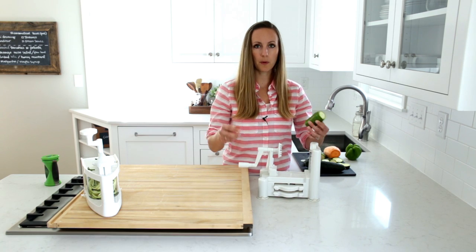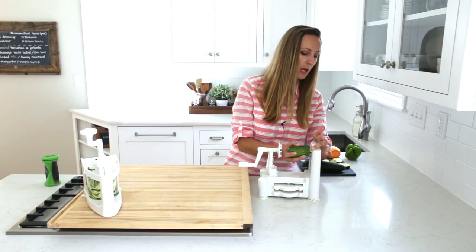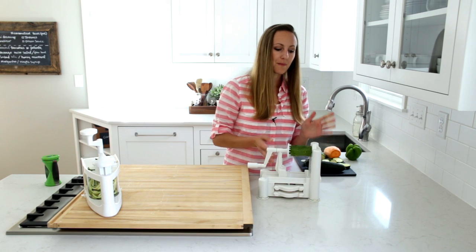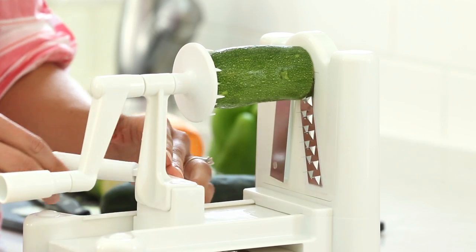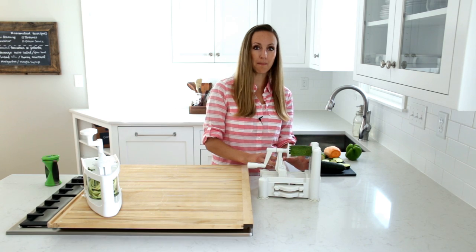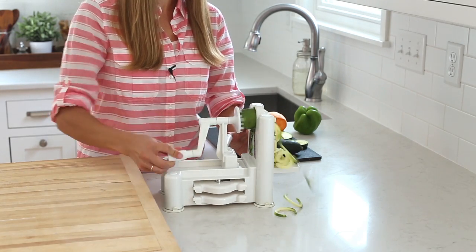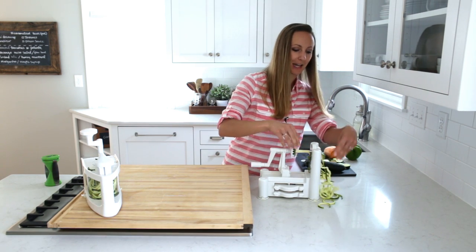This is a similar concept but going side to side. There's a little core piece here where I first secure the zucchini right in the middle, then press in these spikes to hold it in place. I don't think this is actually how you're supposed to use it, but there's a little handle here that moves, and I find it helpful to put my thumb on that and grab the front so I can be turning with one hand and pulling with the other. And just like that, we have a whole bunch of zucchini noodles coming out the back.